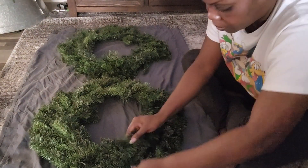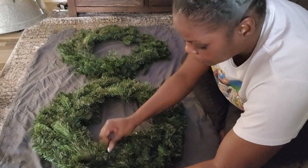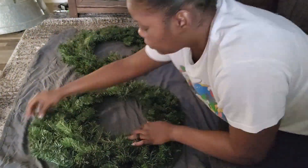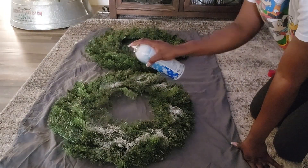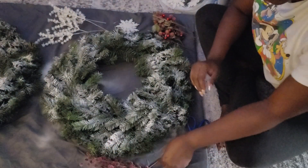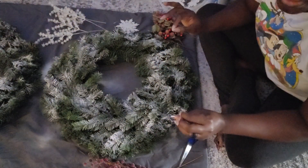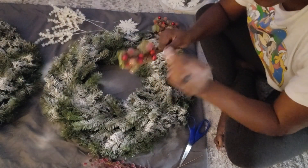I'm gonna start off by fluffing my wreath so that it looks fuller — same concept as the tree. I do want to apologize for the lighting. I'm recording this in the evening; it's honestly just about four, almost five o'clock, and it's already getting dark because of the time change.